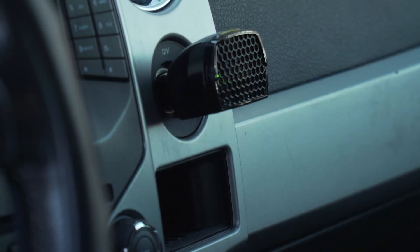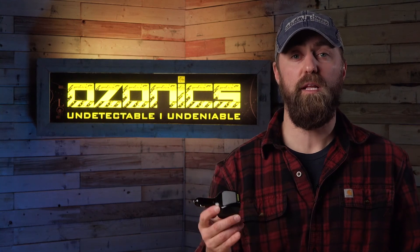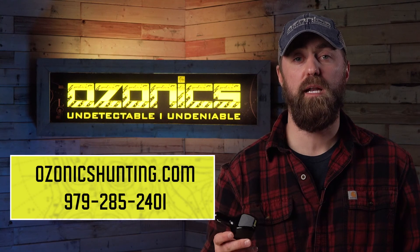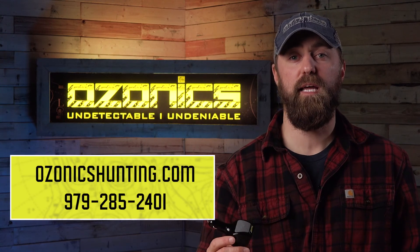Thanks for watching our video today on the Micro 3. If you guys have any questions, don't be afraid to give us a call at 979-285-2401 or check out our website at OzonicsHunting.com. Thanks again and good luck out there.